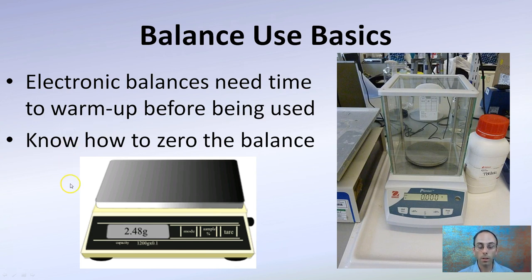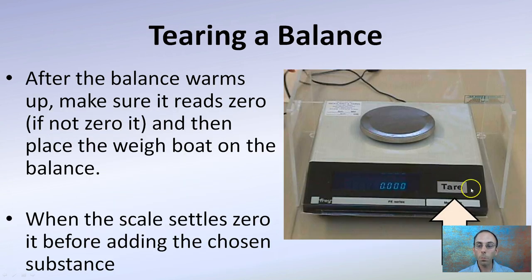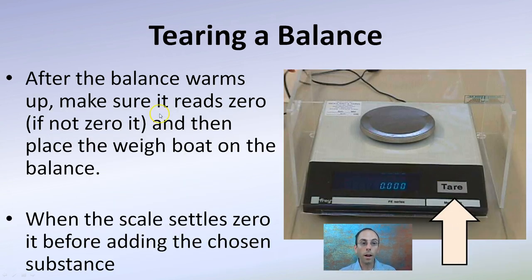You also want to zero the balance. Typically there will be an indicator for that, but you always want to start with it reading all zeros — check that to be sure. This is called taring the balance. After the balance warms up, make sure it reads zero. If it's not zero, make sure to zero it.